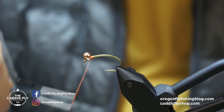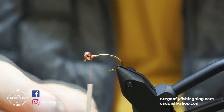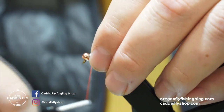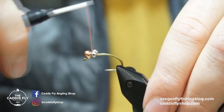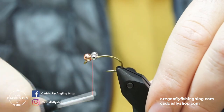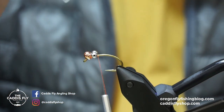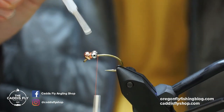I just have a little bit of a thread dam to hold this bead in place. Because it's not on a jig hook with that 60-degree slant, it'll want to move around on you, so just building up a little thread dam. Now I'm going to take some bead chain — lock that in — just give it four wraps on one side, four on one side, three-three, two-two, one-one, and just go around the base to lock them in there.